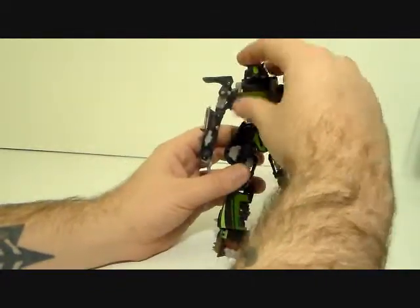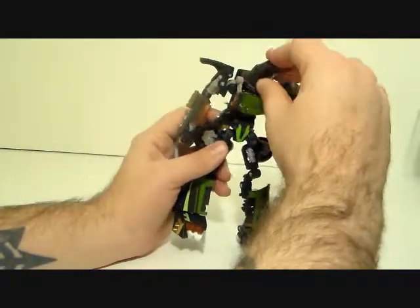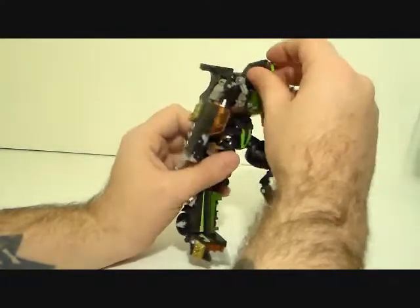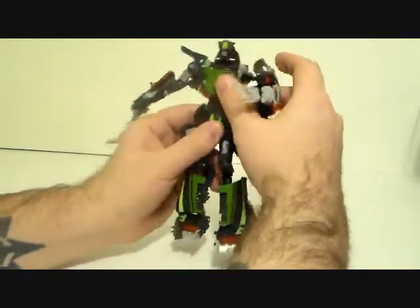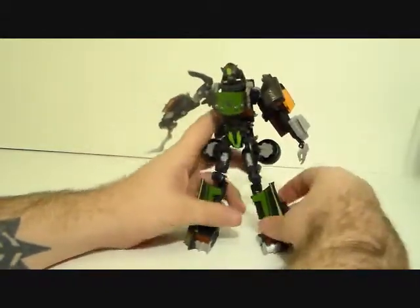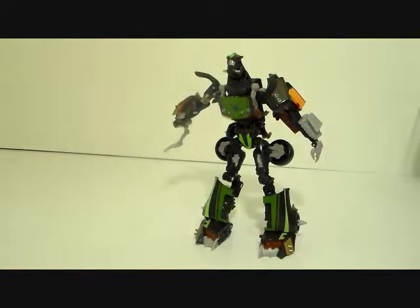The head double-pivots, giving him a great range of motion — he can look any which way you can possibly imagine, and that's cool. I originally said he has absolutely nothing to save him but he actually does: the fact that he goes from just a deluxe car to such a big robot is kind of cool. You saw him compared to modern day voyagers.